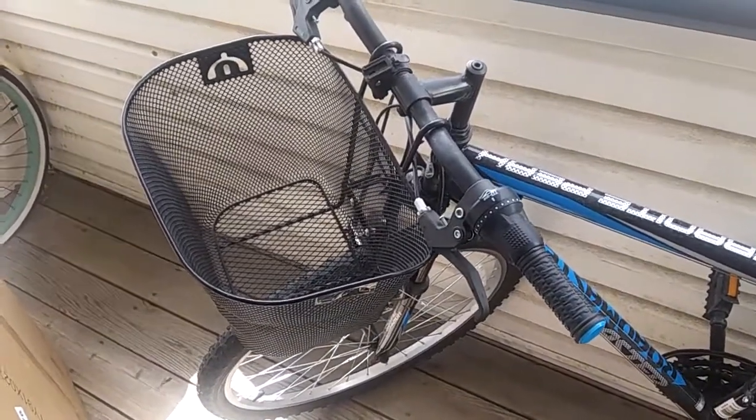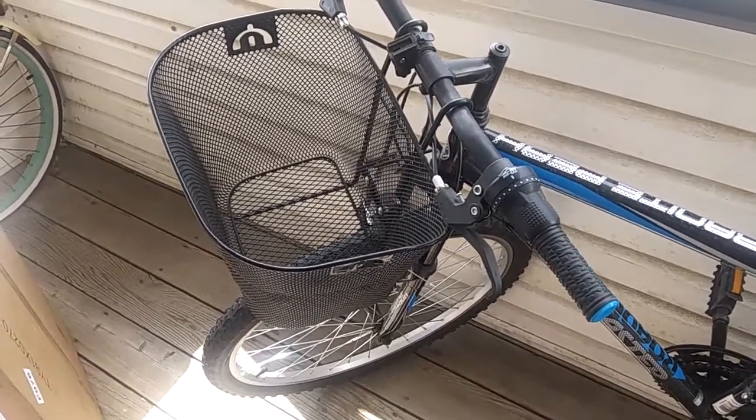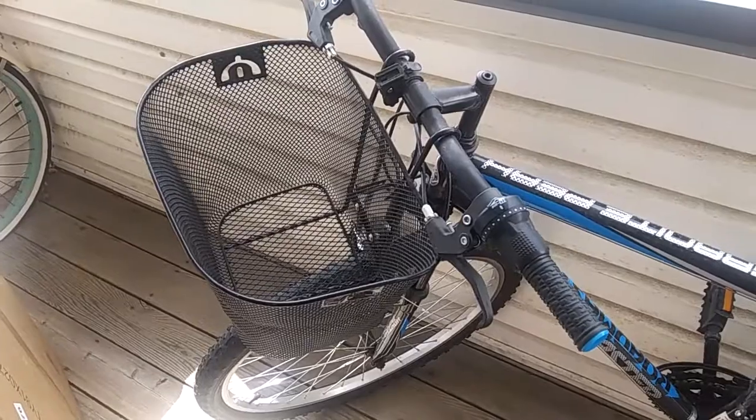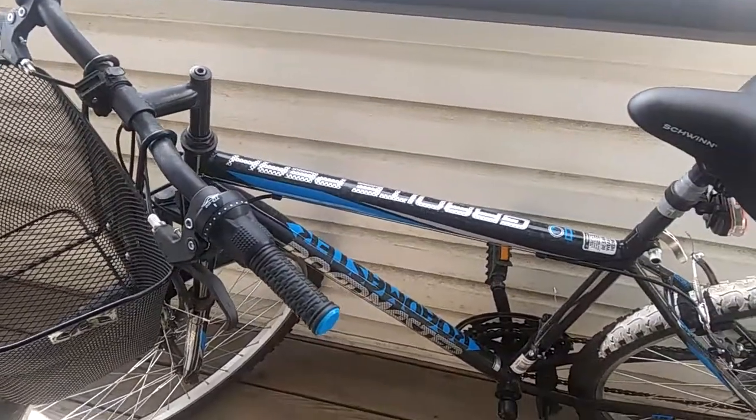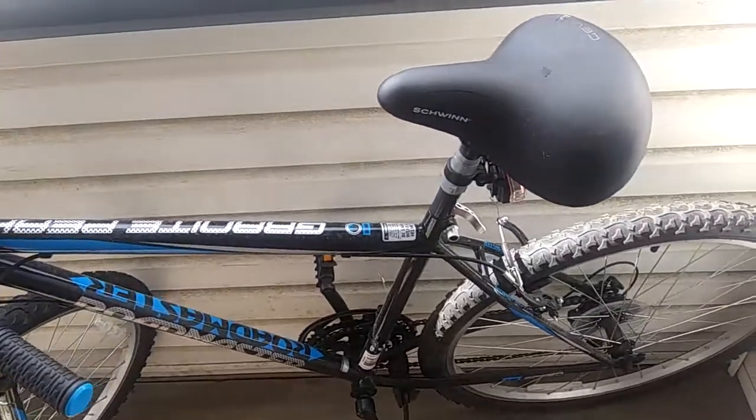This bike wasn't even put together when I bought it from Walmart — it's a 26-inch men's size. They gave it to me in a box and I had to bring it home and assemble it, which was pretty easy. All I had to do was put on the handlebars and the seat.